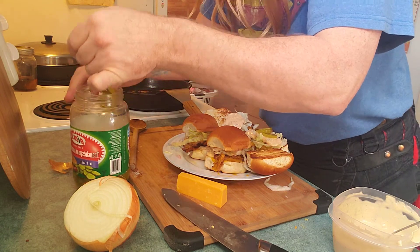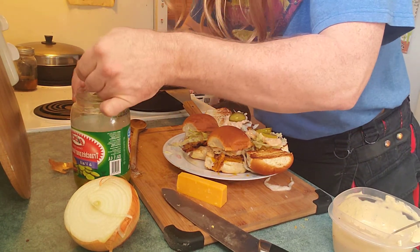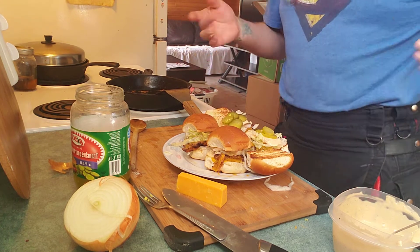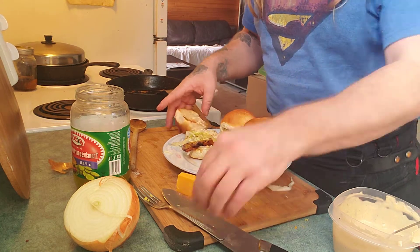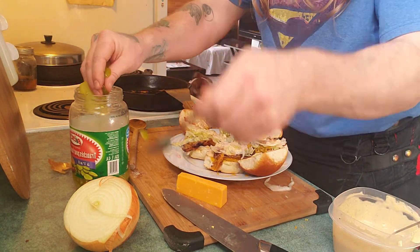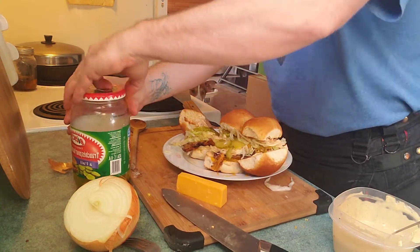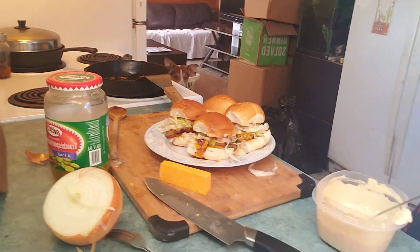McDonald's only gives you one pickle. These tiny little slider guys only need maybe three — actually put four on there. Excellent, look at that — fake McDonald's sliders!